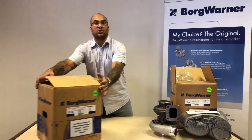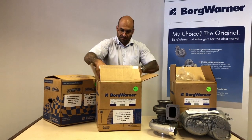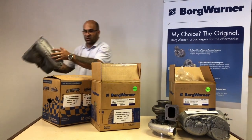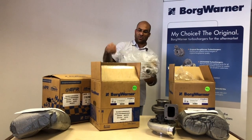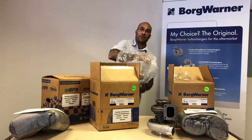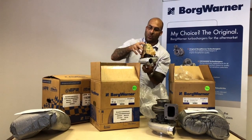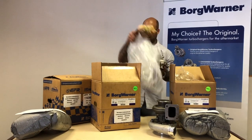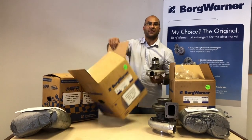I'm going to open up the S200SXE, which is a 650 horsepower capable turbo, and we're going to do some comparisons. Obviously the turbo is smaller — it's a smaller frame. The first one is the S300 that we just spoke about, and this one is the S200, so it's a smaller family size. Obviously makes less power, and the rotating assembly is also a different size.